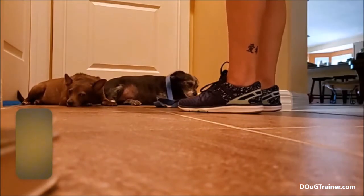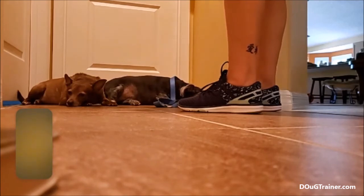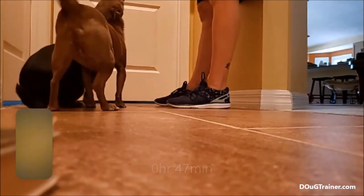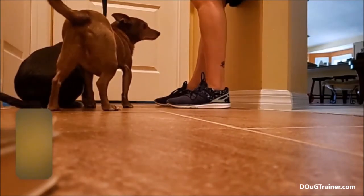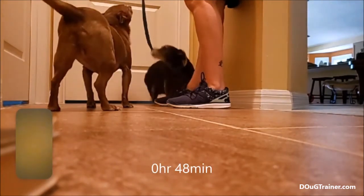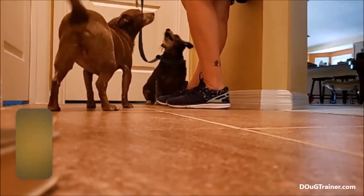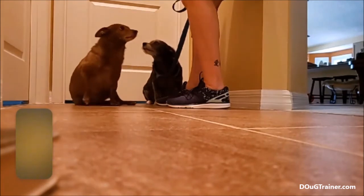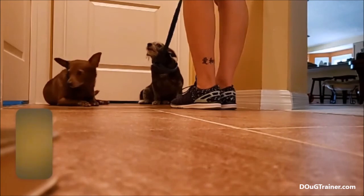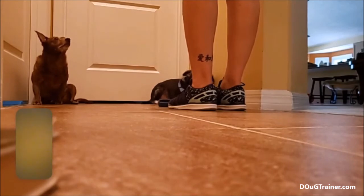When S-Dog puts his muzzle down — walk away, walk into the kitchen, stay there for 30 seconds and then come back. Here's round two. The brain just showed up for C-Dog, and now it's gone. That's dog's yawning — that's a good sign. This is beautiful. Submission. That was very quick, that was very good. Excellent work.